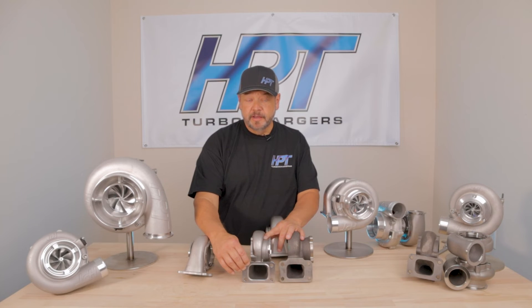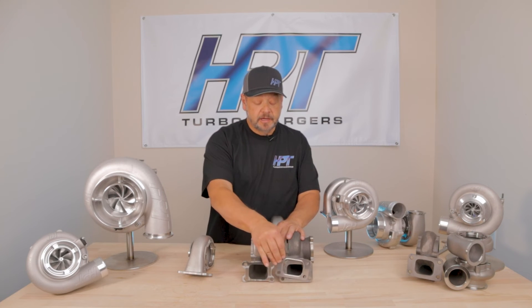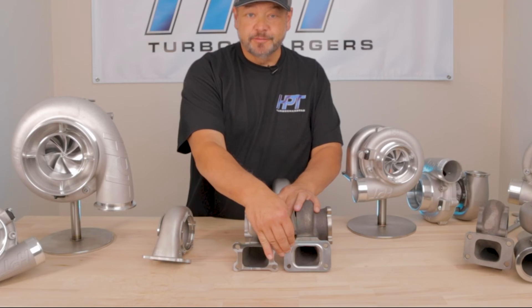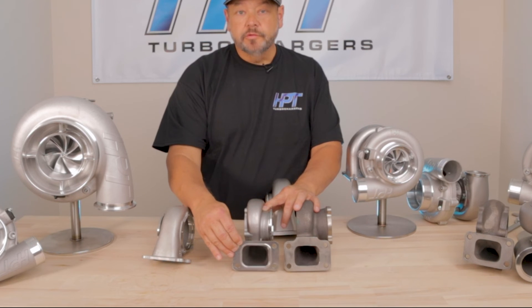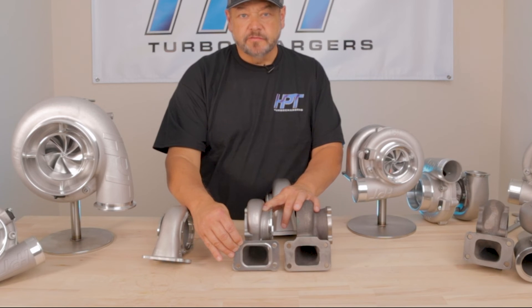Another improvement we made — when you take a look at the amount of material showing around this gasket, you can see how much material is left on the table. In racing we do a lot of gasket matching, and that's the cool thing about a stainless steel investment casting: you can get things within thousandths of an inch and we can do a great gasket match.